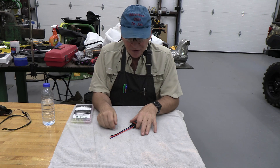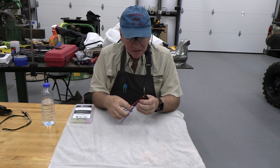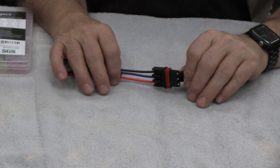Hi, welcome back. This is Adventures with Dr. Joe. You might be wondering what this odd thing is — let's get a close-up look at it. This is one of the plug-and-play adapters.